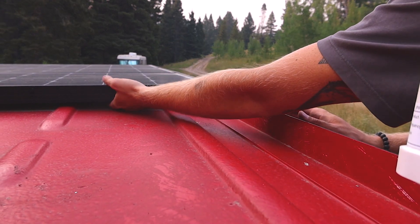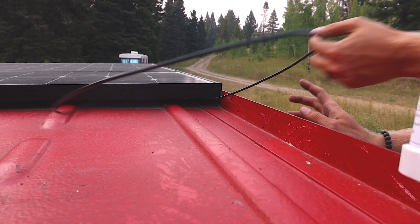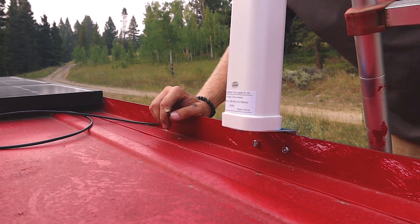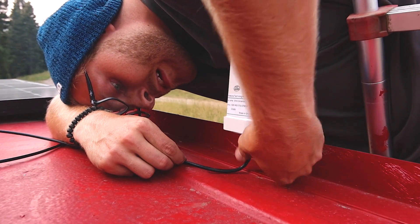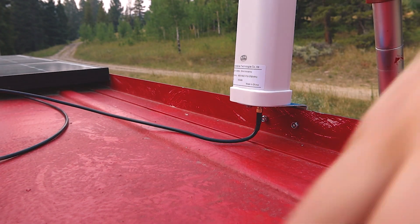I just need to screw in the outside antenna. And we're almost done — I just have to hook that up on the other side, zip tie some slack, and then hook the power up. Actually, I already hooked it up on this side, so I'm just going to pull the slack down.